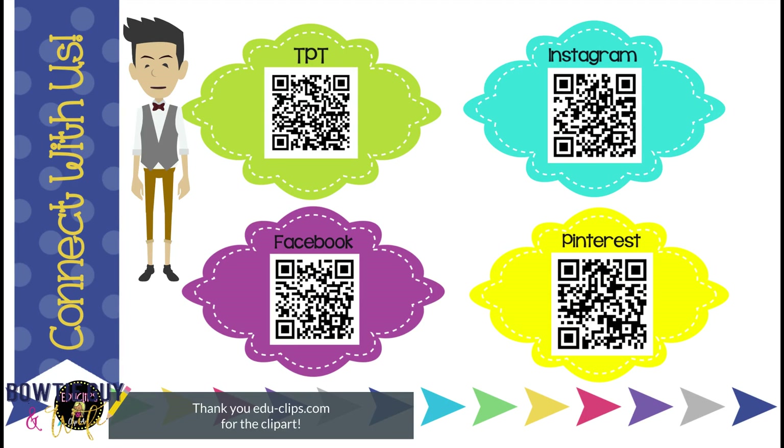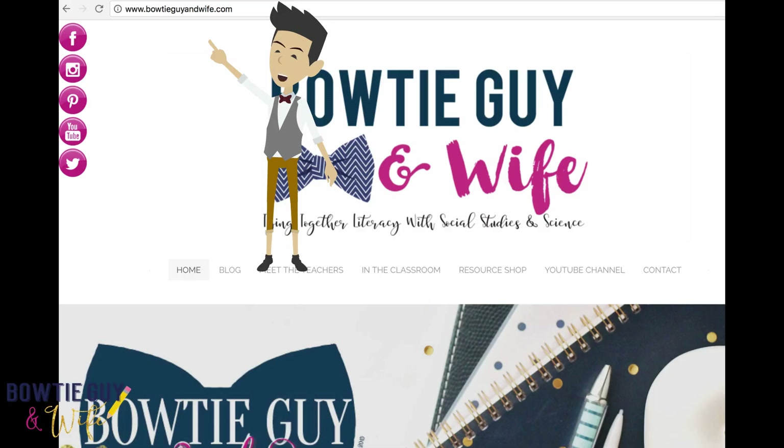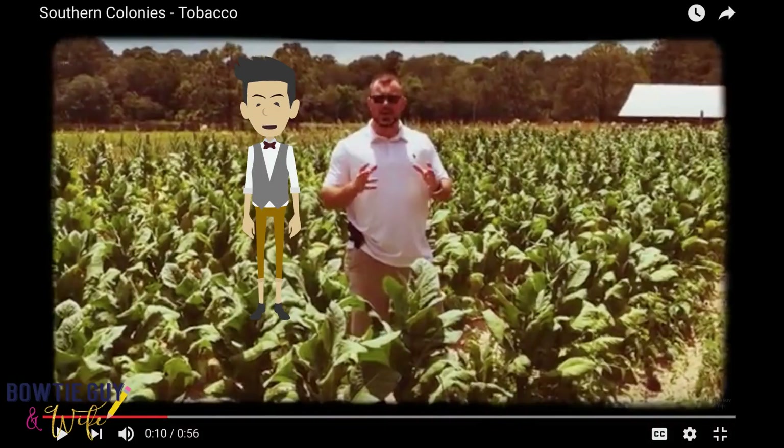Hey guys, this is Mr. Horton from the Bowtie Guy. I'd love for you to follow me on Teachers Pay Teachers, Instagram, Facebook, or Pinterest. Make sure you check out our blog at www.bowtieguyandwhite.com and make sure you check out our YouTube channel.